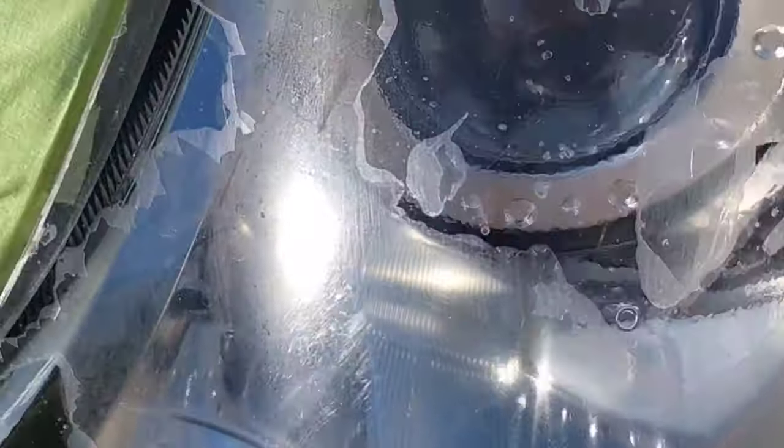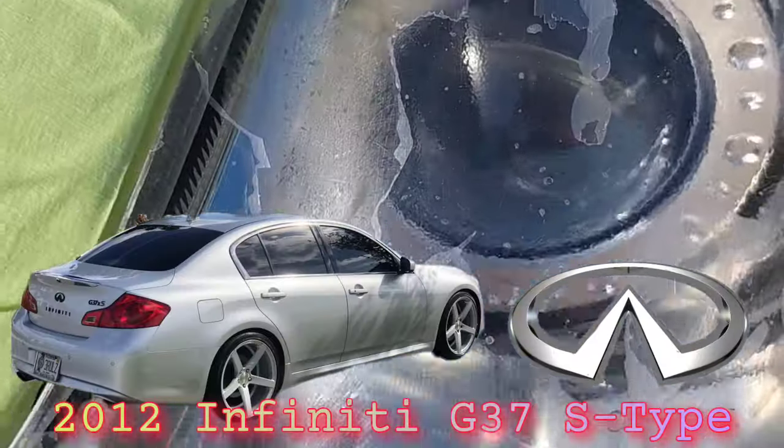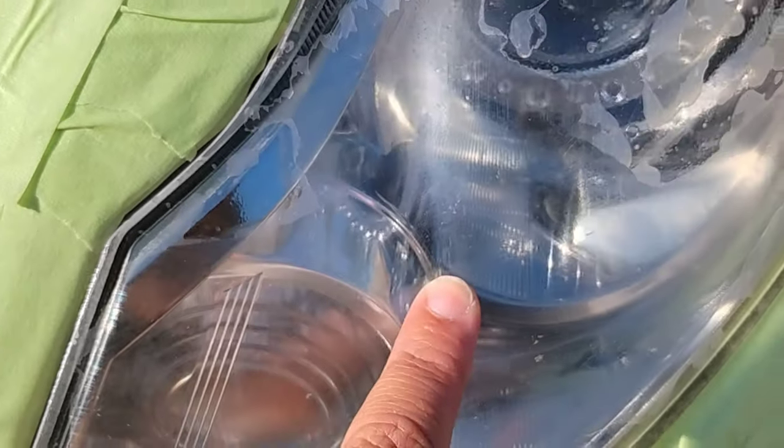Let's get down to business. This is a 2012 Infiniti G37S type, raced down with a lot of extras on it. I did a bunch of stuff on this vehicle — we'll get into that in a minute.